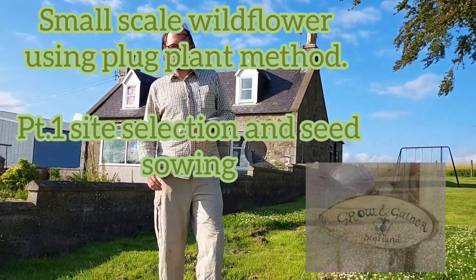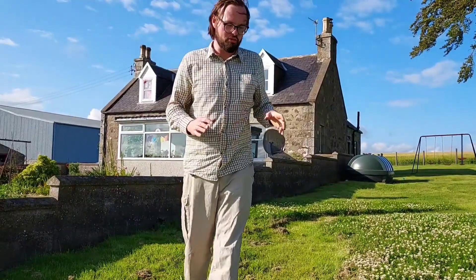Hello and welcome. Today's something a bit different - it's establishing a wildflower meadow, but we're not going to use the traditional method at all.